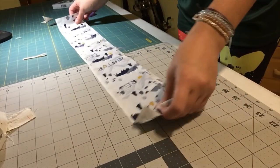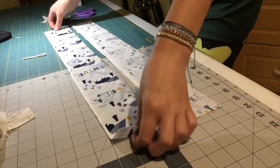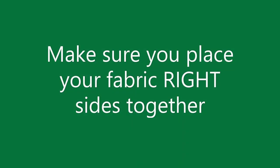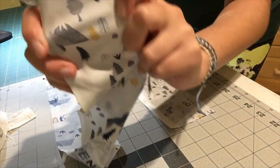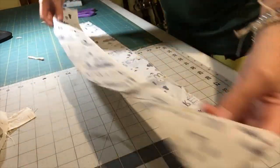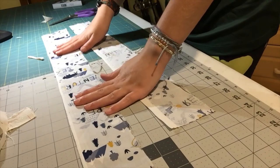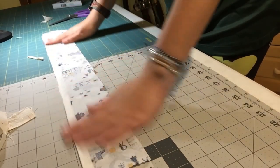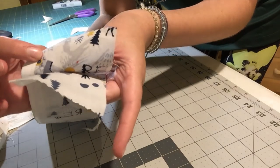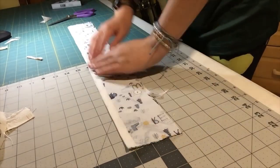Now that you've ironed it, you're going to take your fabric. I have two pieces of the 3 by 20 inch fabric, which is what you need. The right side of your fabric is the pretty side where you can see all the designs, and the wrong side is where it looks kind of faded. So you're going to put the wrong side down on your table with the right side up, and then put your other piece right side down — so you have those two right sides together with the wrong sides on the outside. Just make sure you have those all lined up.